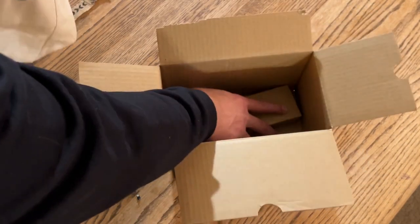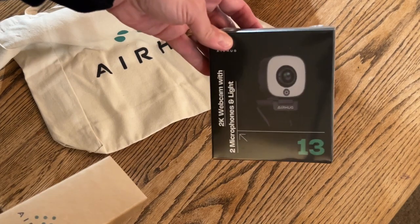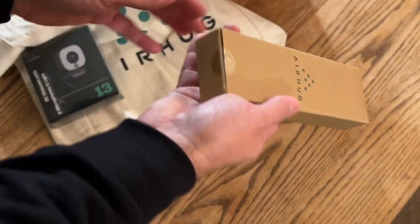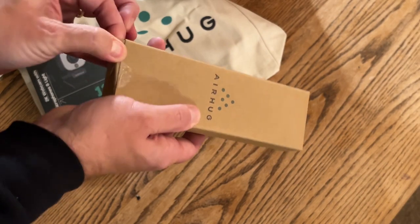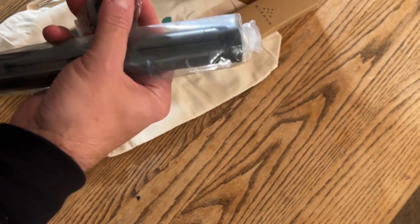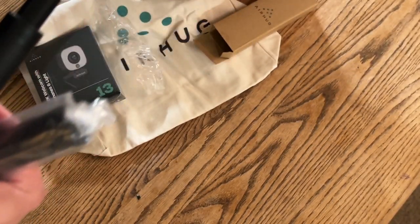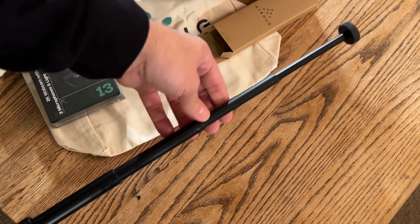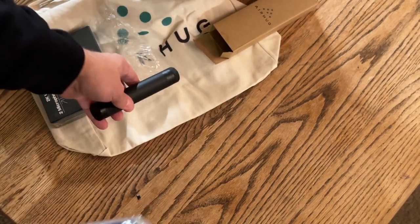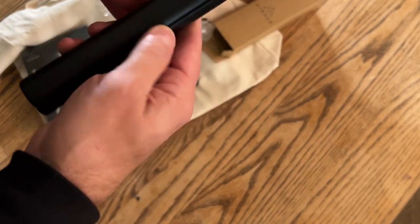They've been getting in touch with me and asking me to review various items for them. This is heavy — what is this? Oh, wait a minute. There's a camera. But what's this? Holy moly — selfie sticks? Oh yeah. They sent me two selfie sticks? Oh, look — and a tripod.